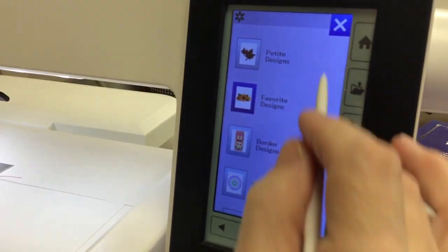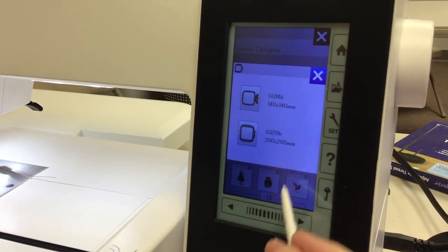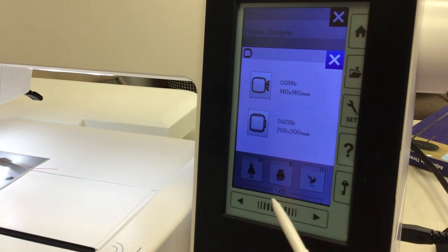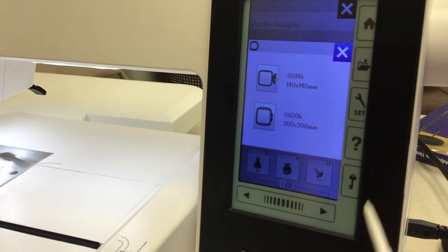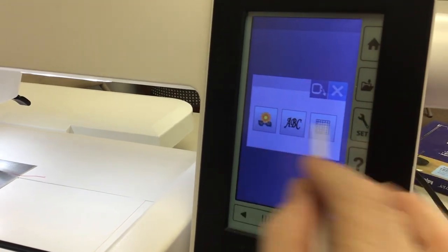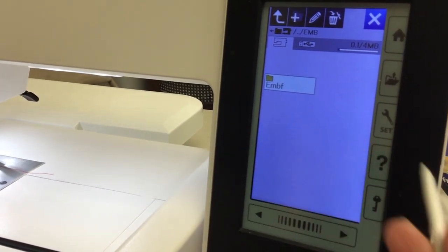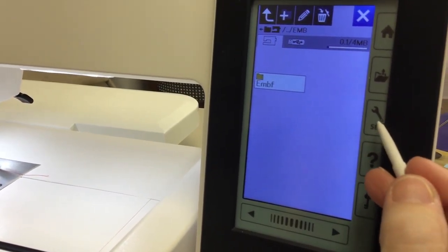You can get designs by category, or you can also get them by hoop. The built-in designs work in these two hoops. Once you have picked a design, the other hoops available with this machine will pop up and you can do bigger designs or more editing. That's the home button. There's also a file where you can save designs — if you've come up with something you use repeatedly, you can save it. The next icon is the settings.